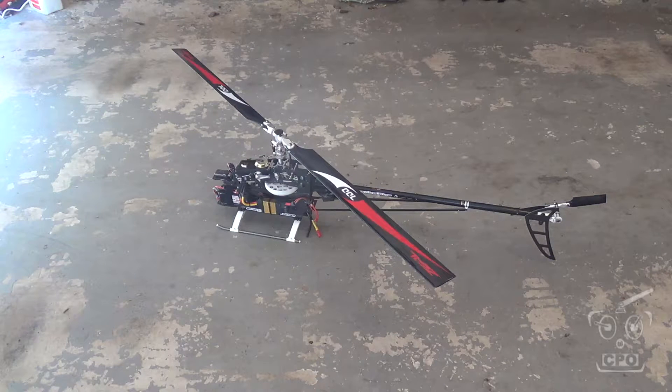Okay, so we're going to calibrate the governor on the Scorpion ESC. Let me show you how this is going to work.